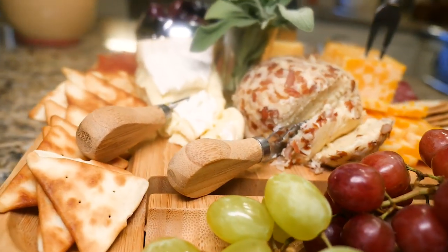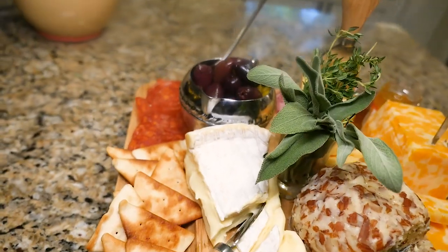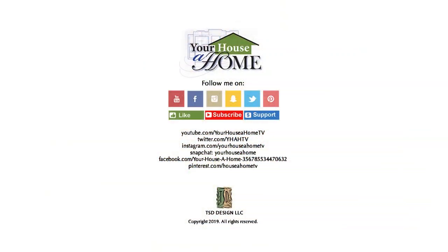Be sure to click on the information tab below to see how you can get your Visto sustainable bamboo cheese and charcuterie board. You can follow me on Facebook, Pinterest, and Instagram for daily home, food, and gardening tips.